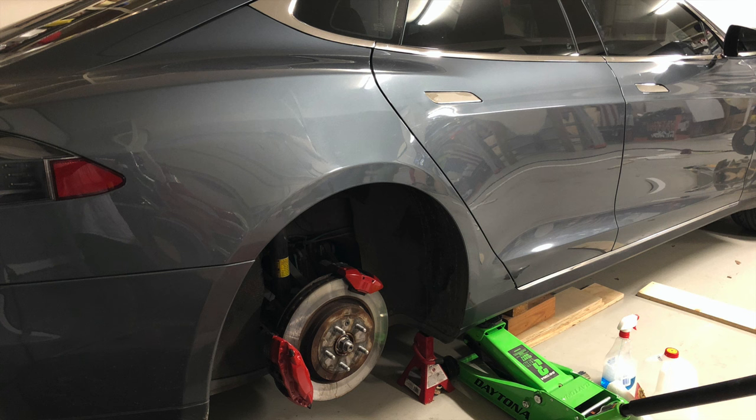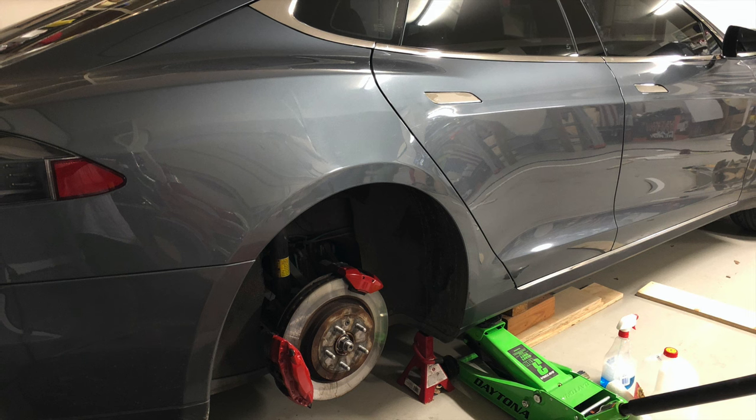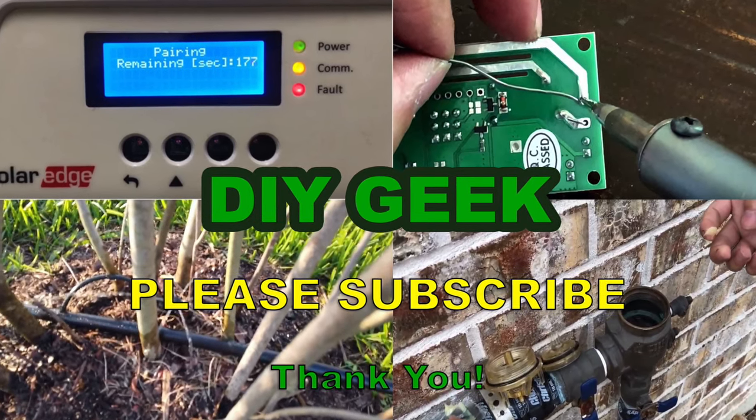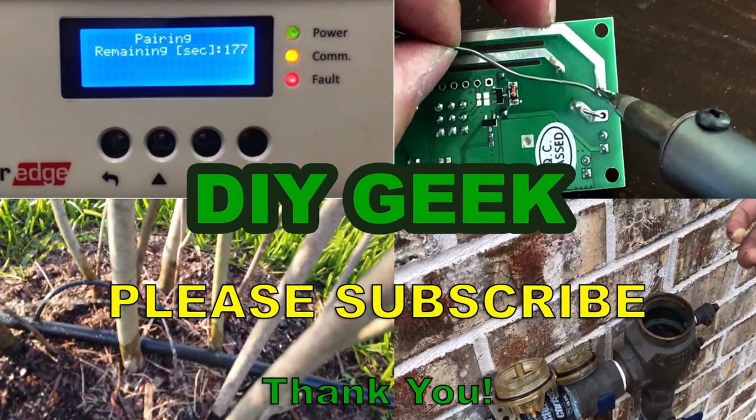Thanks, bye! Please subscribe to my channel to see more do-it-yourself videos like this and support my channel. Thank you.